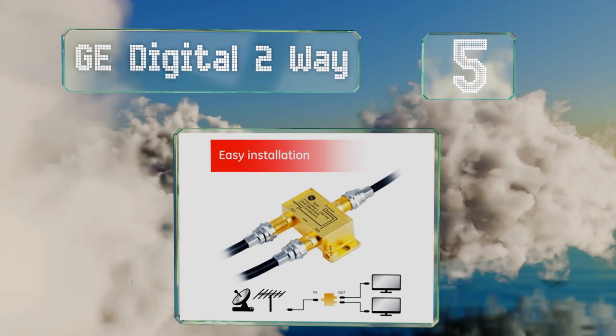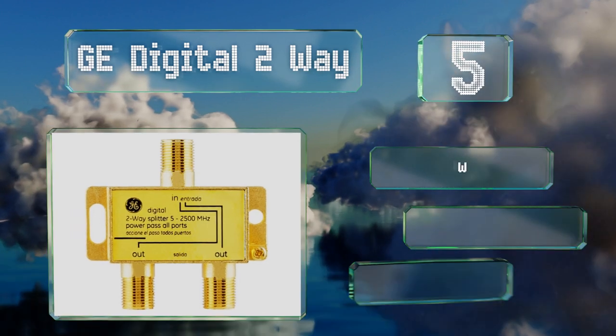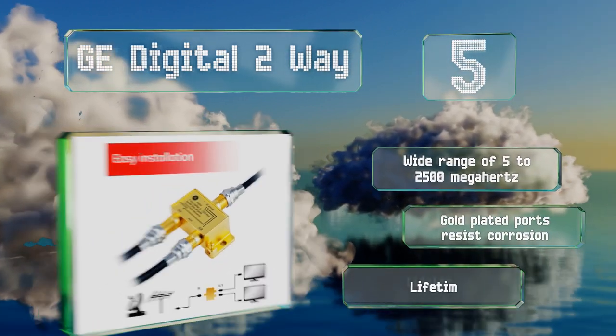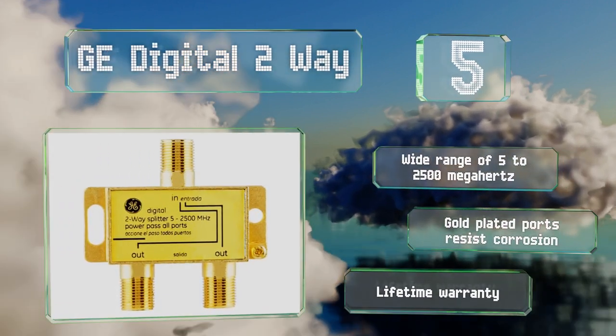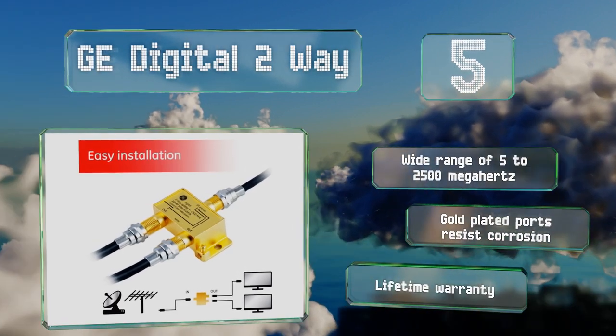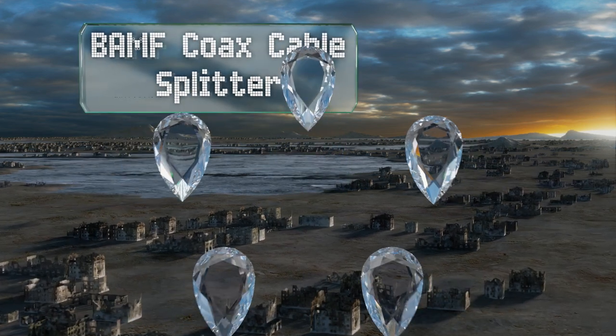Halfway up our list at number five, the GE Digital two-way comes from a company that's been involved in television for almost a hundred years. It's not powered but it's still a versatile device that could also be used to split satellite or modem signals if needed. It features a wide frequency range of five to 2,500 megahertz, gold-plated ports that resist corrosion, and a lifetime warranty.